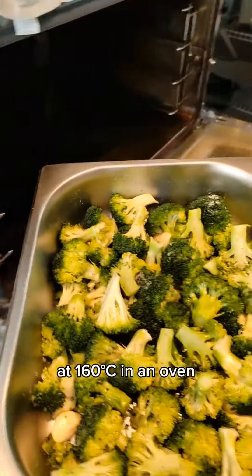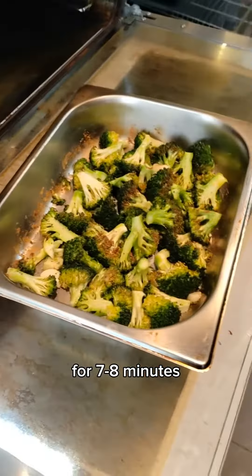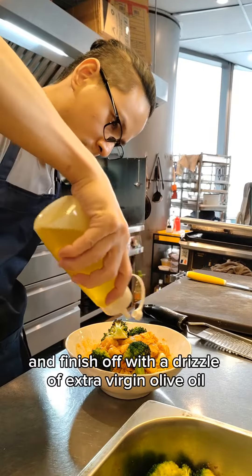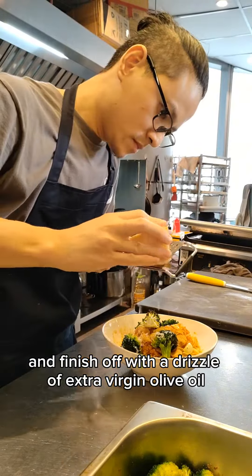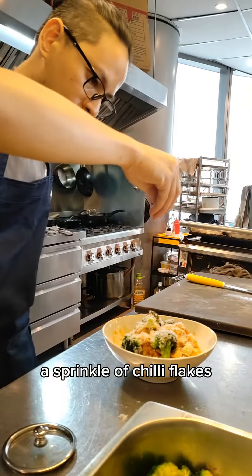Now roast the broccoli at 160 degrees Celsius in an oven for 7 to 8 minutes. To serve everything up, toss the sauce with angel hair pasta and finish off with a drizzle of extra virgin olive oil, freshly grated parmigiano-reggiano, a sprinkle of chili flakes, and the dish is done.